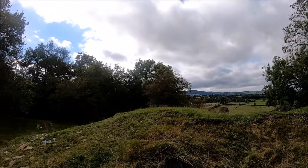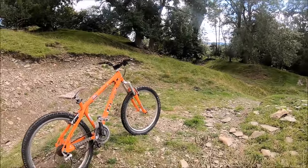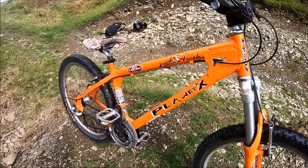Hello everyone, hope you're all doing well. Today I thought I'd do a bike check on my recent purchase — an old school dirt jump bike, the Planet X Jack Flash from the early 2000s.